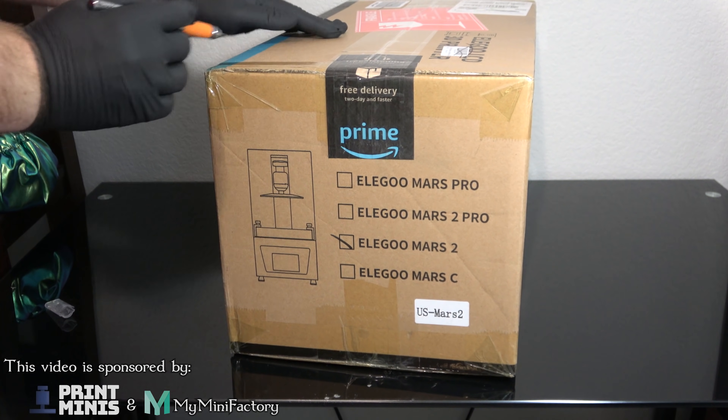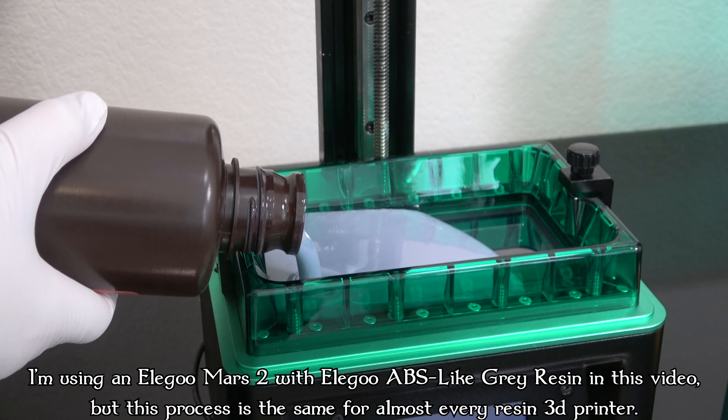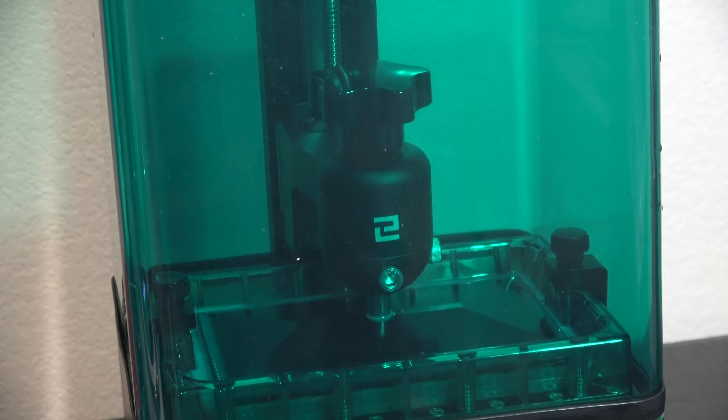So you just got yourself a brand new resin 3D printer and you want to make stuff. You can't just print the stuff you want and call it good - you gotta cure the stuff you print. Let me show you what that is and how to do all your post-processing for resin 3D prints, and we'll even try water curing in this video.